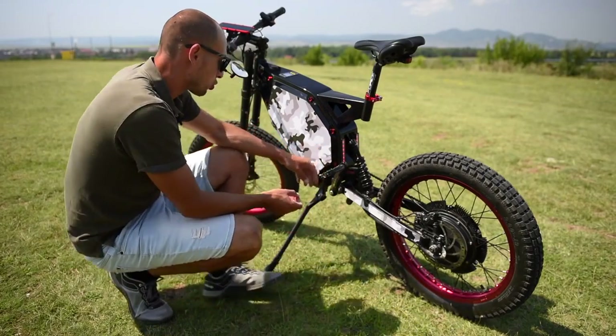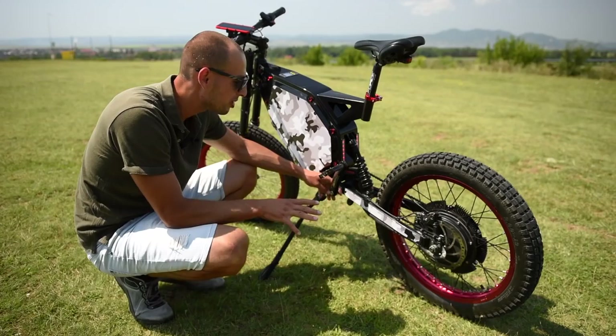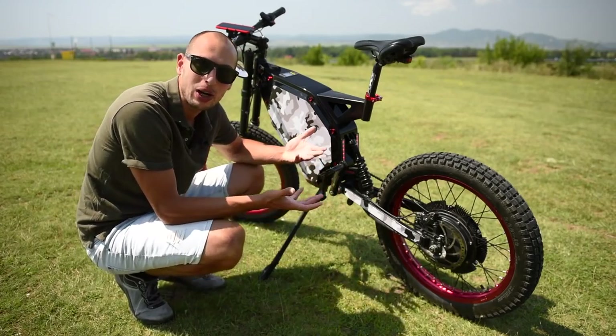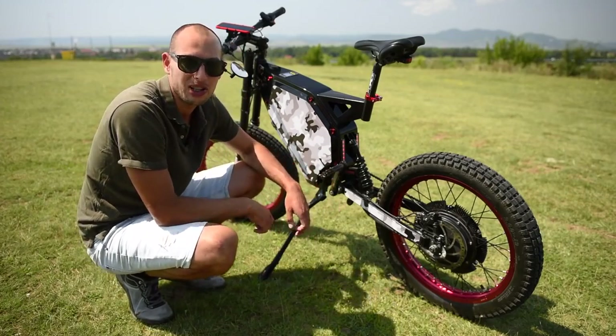I also paid for this Schlumpf. Look at that — it has a little button, so you have two gears. One gear is for when your battery is flat, so you can actually pedal and carry the entire weight of the bike. The other one is super fast, so that allows me to pedal up to 80 kilometers an hour.